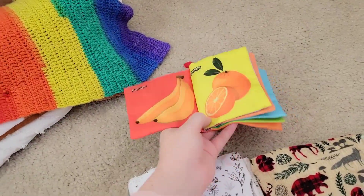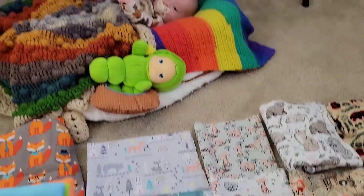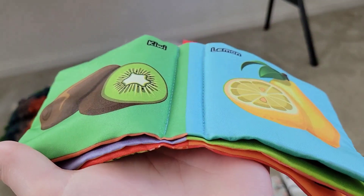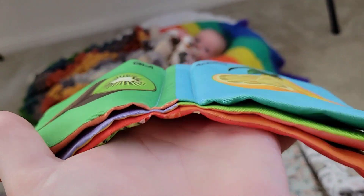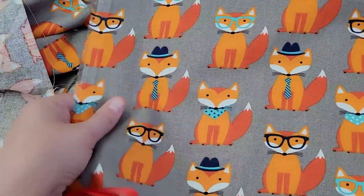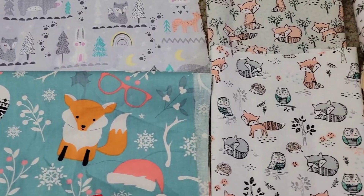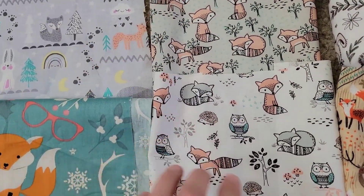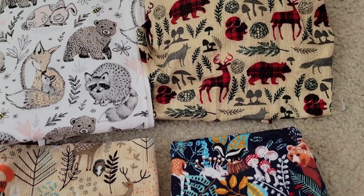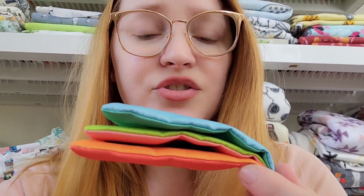I've been wanting to make one of these little soft crinkly books for the longest time and I figure Christmas is the perfect time to do it. He's showing a lot of interest in his crinkly tag toys, so I thought this would be the perfect gift to make for him. I'm basically just gonna try to copy how these were made — looks like it's just three pieces. I'll do both sides in this heavier fabric as a good cover for the book, then the first two pages in these fabrics, then fox prints, then these two flannels, and back to this for the back cover.